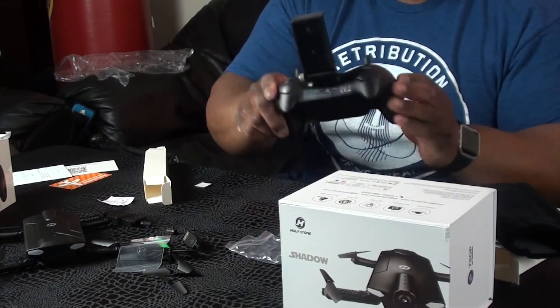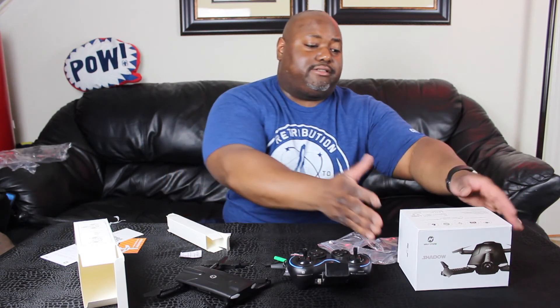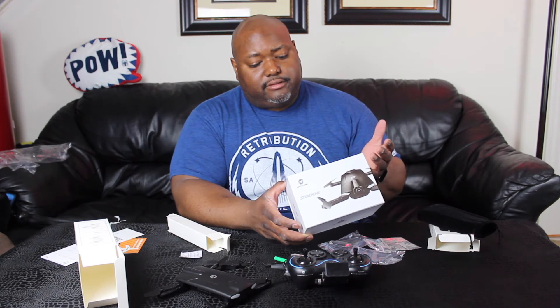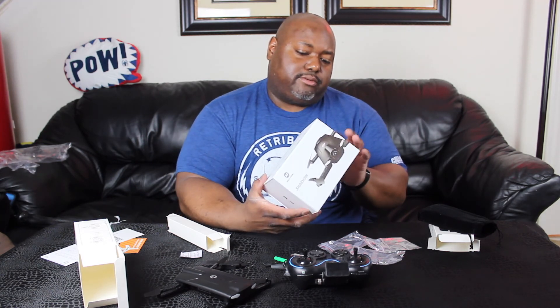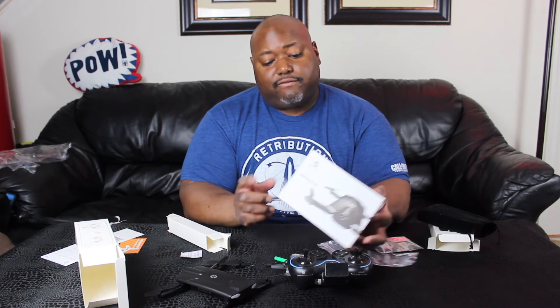So you get the drone, the controller, and some accessories. This is the Holy Stone Shadow drone. It comes with altitude hold, HD camera, LED lights, and six-axis gyro. It's four channels, and this is the Holy Stone Shadow. On the side it says 720p HD camera, Wi-Fi real-time.